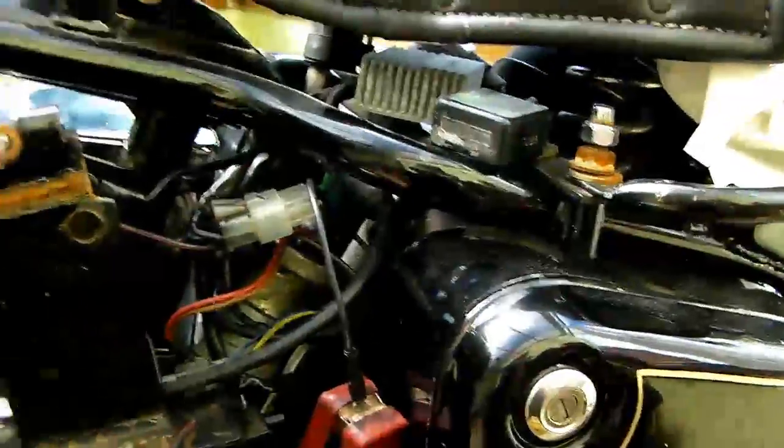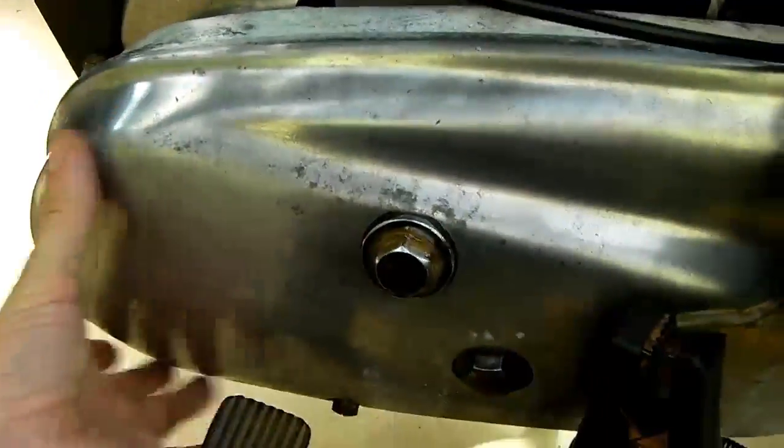Checking the regulator output is as simple as it is on any other bike, but we also need to check the alternator generator output, which sits in here in an oil bath with the primary chain.